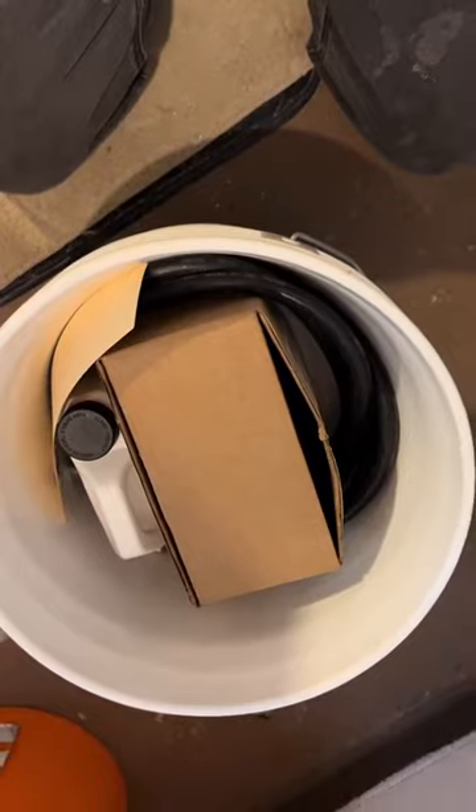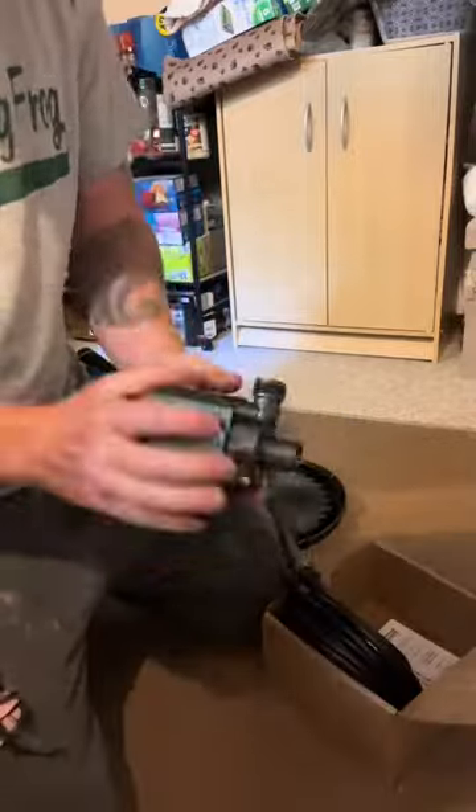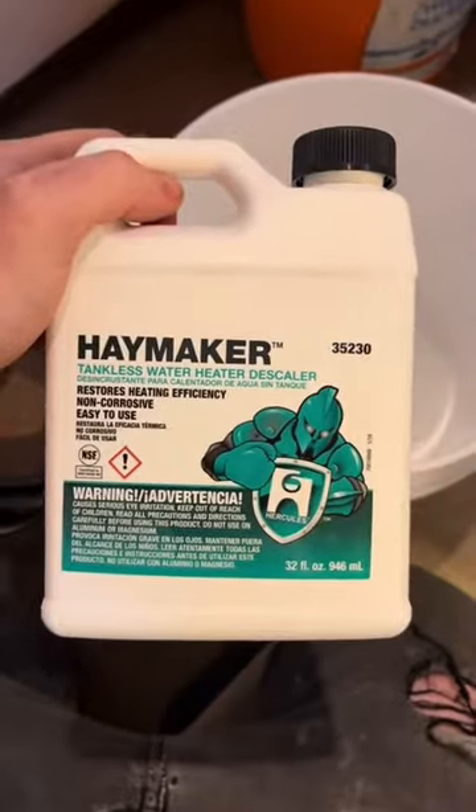I think it's true. I don't know what's in that box — it's probably a pump. Let's open the box and check it out. It's a pump! Nice. So it's got a pump, some hoses, and it's got the Haymaker descaler.